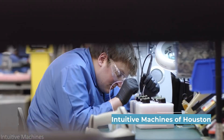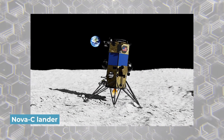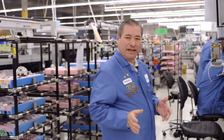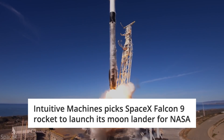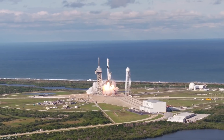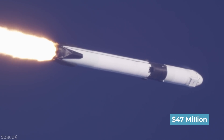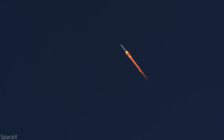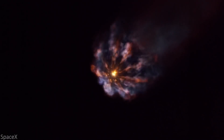Intuitive Machines is the company behind the Nova-C lander, a payload container with a capacity of about 130 kilograms. In mid-2021, Intuitive announced that they had chosen SpaceX's Falcon 9 as their launch vehicle, with up to 1,000 kilograms of secondary payloads attached to a dispenser. NASA has awarded the company $47 million in October 2020 to deliver the drill to the Moon — a minuscule number for the agency, especially considering the insight that Prime 1 and the Trident drill will give them.